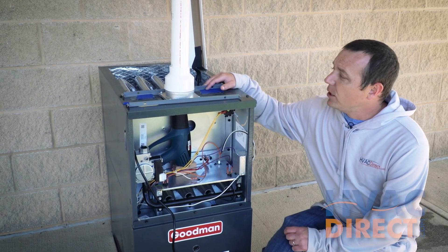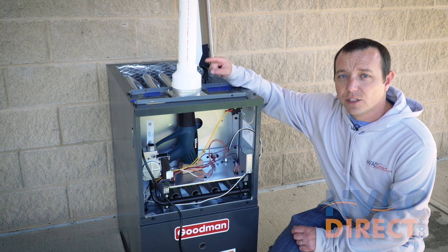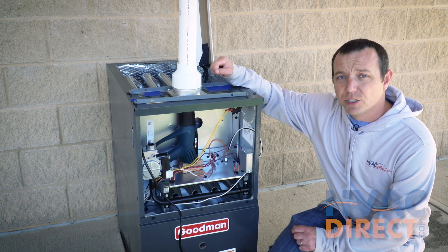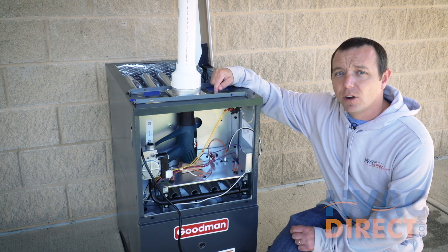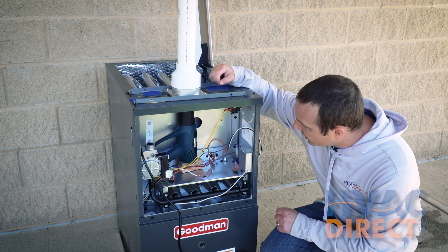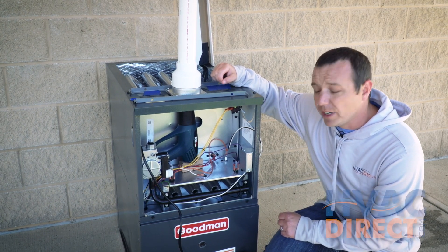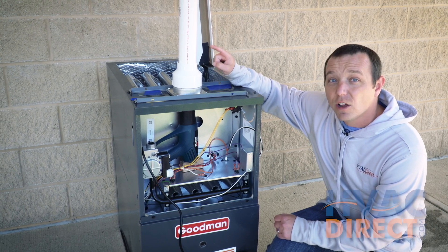Please do not try this at home. We're going to run a test here to put 500 degrees through this PVC pipe to show you what will happen if you were to use an 80% furnace with the plastic PVC pipe. We have a heat gun in here that puts out 500 degrees. We're going to turn it on and time how long it takes for this PVC pipe to melt.